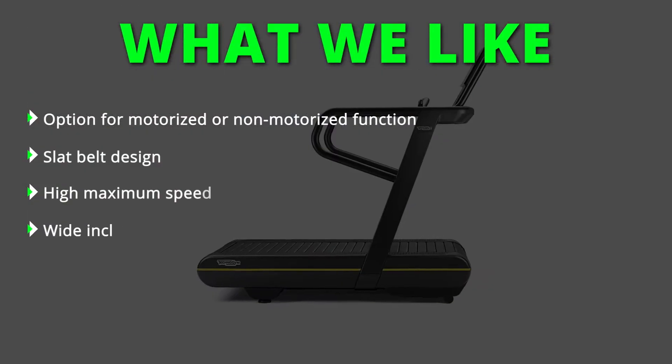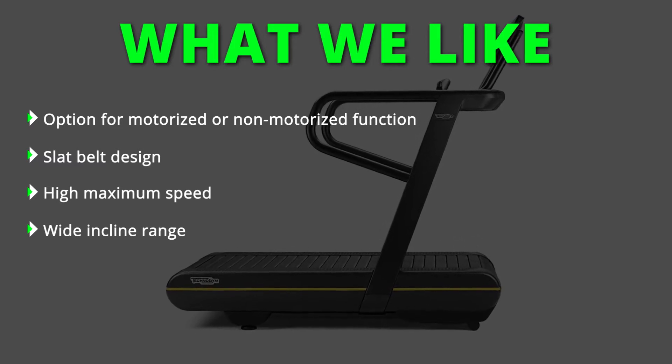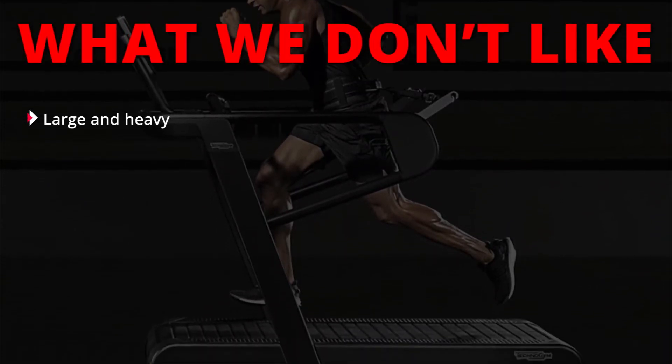What we like: option for motorized or non-motorized function, slat belt design, high maximum speed, and wide incline range. What we don't like: large and heavy.